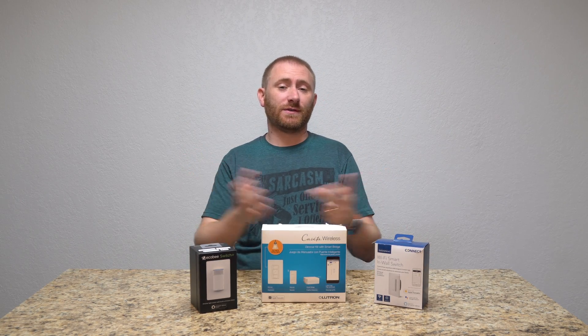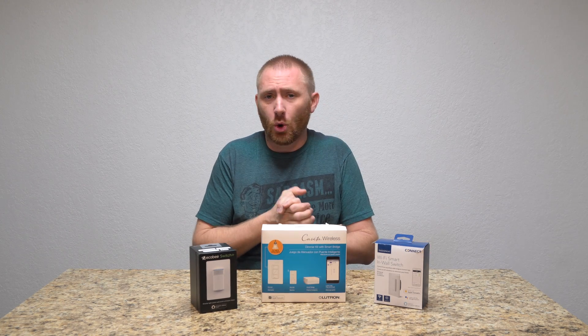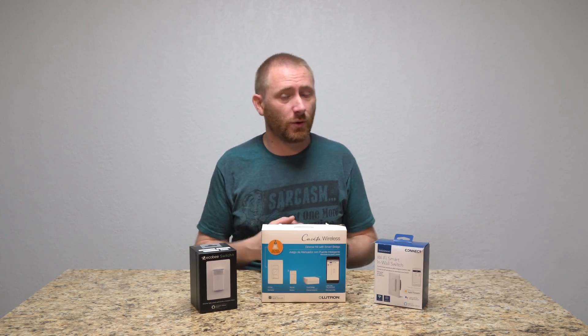Hey folks, welcome back to TechGooch for the second episode of Tech Talk. Today we're going to go over smart switches for your home.